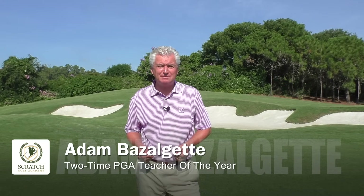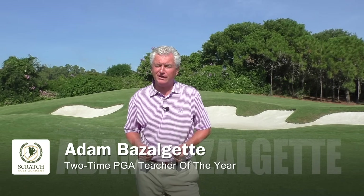Welcome. I'm Adam Bazalgette, two-time PGA Teacher of the Year Award winner and founder of Scratch Golf Academy. Today we're gonna talk about the shanks. Stay tuned.